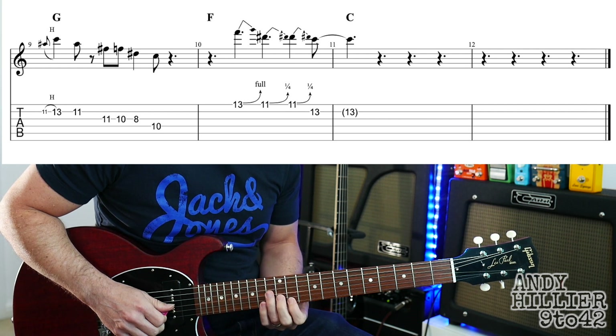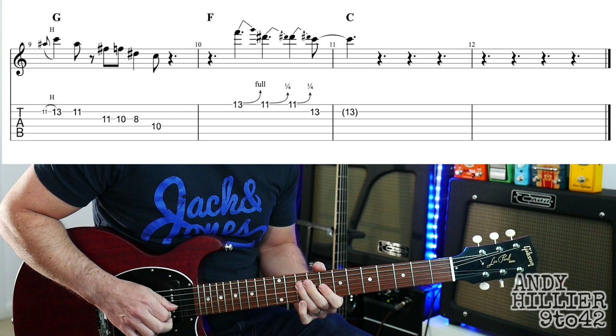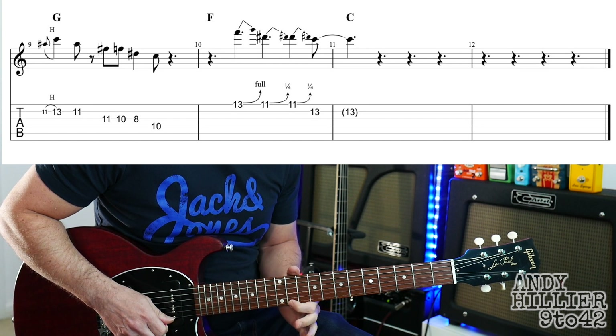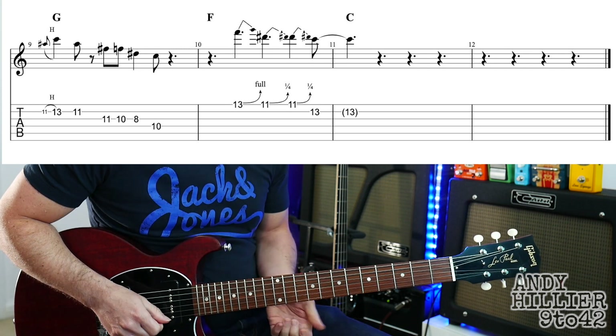So we've got the three notes from the previous line, and then up to E13, bend up a full tone. And then you're going to play E11, bend up twice. So it goes like this — and that's the whole thing.